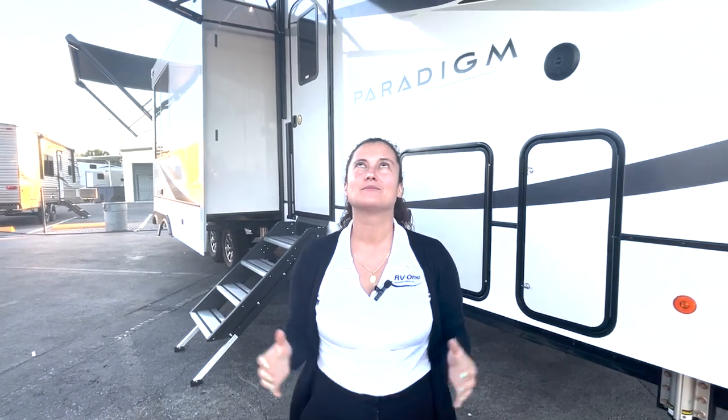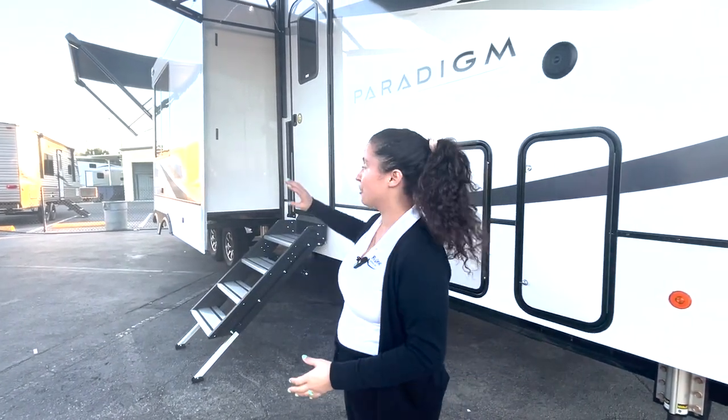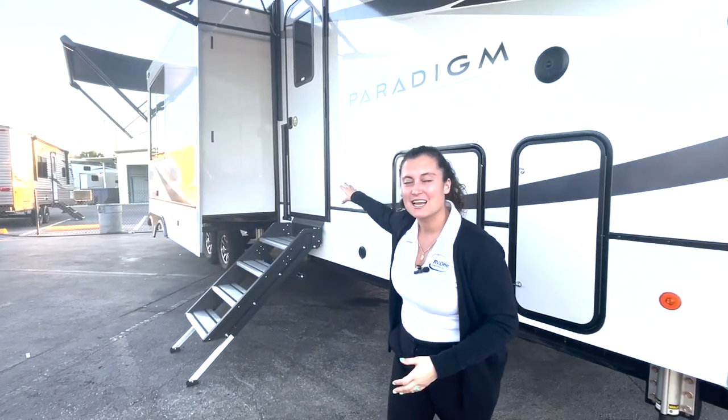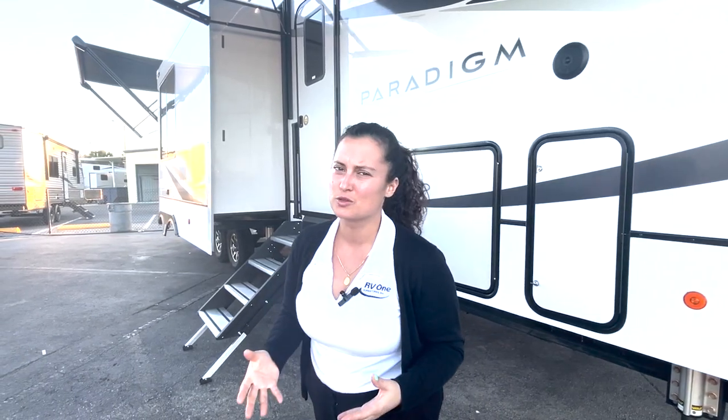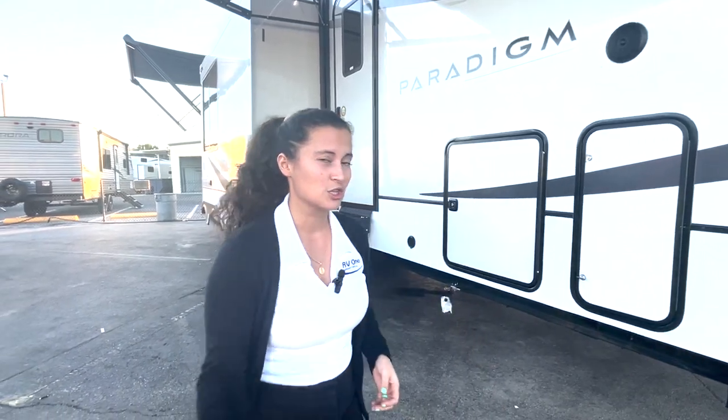Hey everybody, welcome back to another episode of RVs with Gabby. I am so excited today to be showing you a brand new layout from Alliance, their Paradigm Series — this is the 395DS. One of my colleagues said DS stands for double suite, perhaps, and that's one of the awesome features on this unit. It has three places for people to sleep, two master bedrooms and two full bathrooms. So let's check it out.